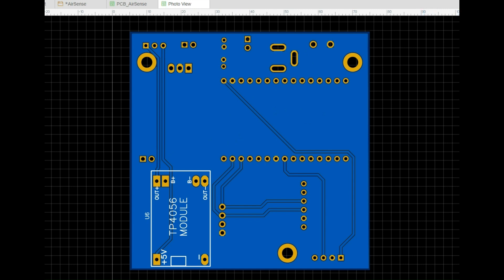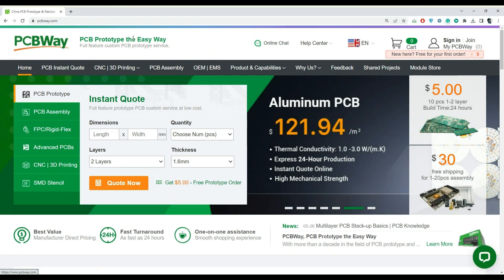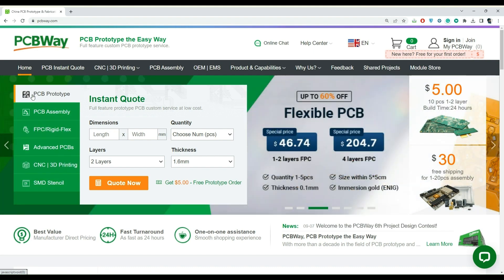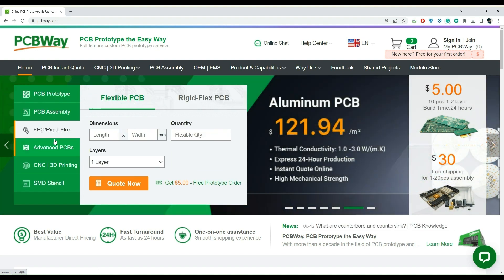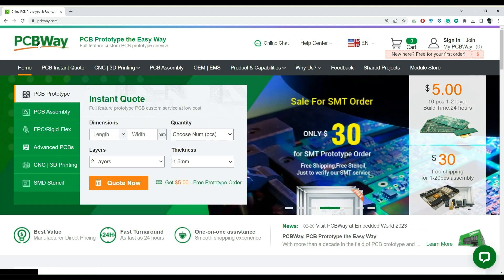Once the designing part is completed, I generated fabrication files — also known as Gerber files — and saved them to my computer. Now let's quickly visit the PCB manufacturing website and order these PCBs. I am choosing PCBWay.com, an online PCB manufacturing enterprise that offers high-quality PCBs for just $5. They provide all the services you need for IoT or embedded devices, including PCB prototyping, PCB assembly, manufacturing of FPC or rigid PCBs, and CNC and 3D printing services. If you have similar requirements, visit their website using the link in the description.